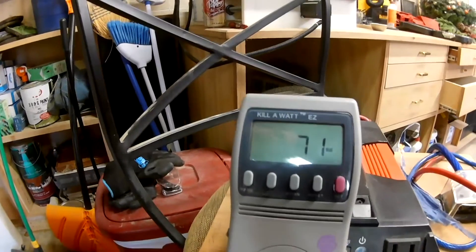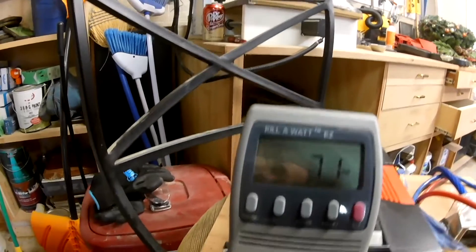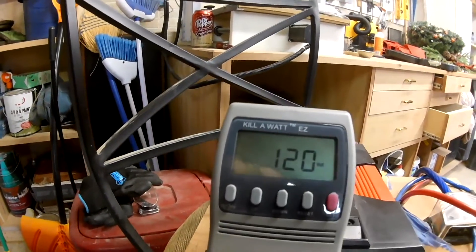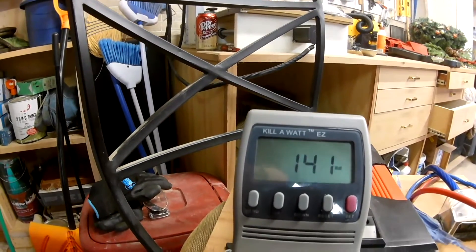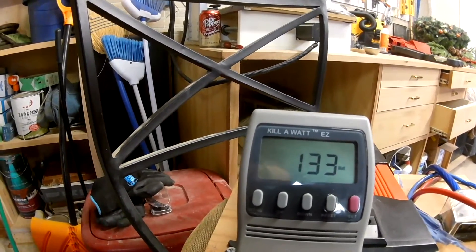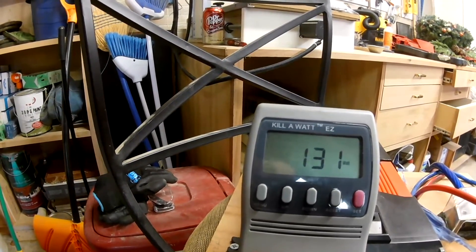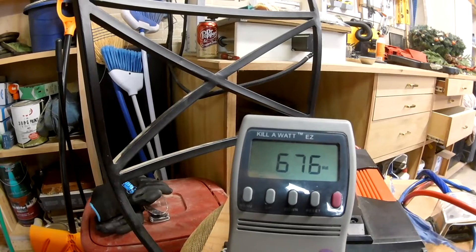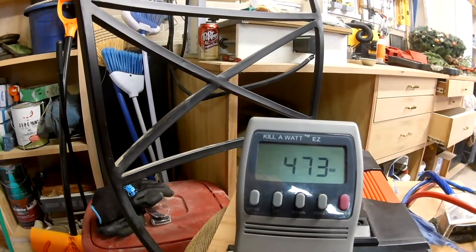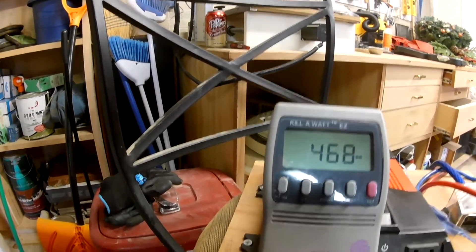Alright, so we're back in the garage. Got our wattage meter hooked up to the inverter. Right now we're drawing 71 — now 120, 180. Okay, that would be your fan running, and then when the furnace kicks on it should surge.